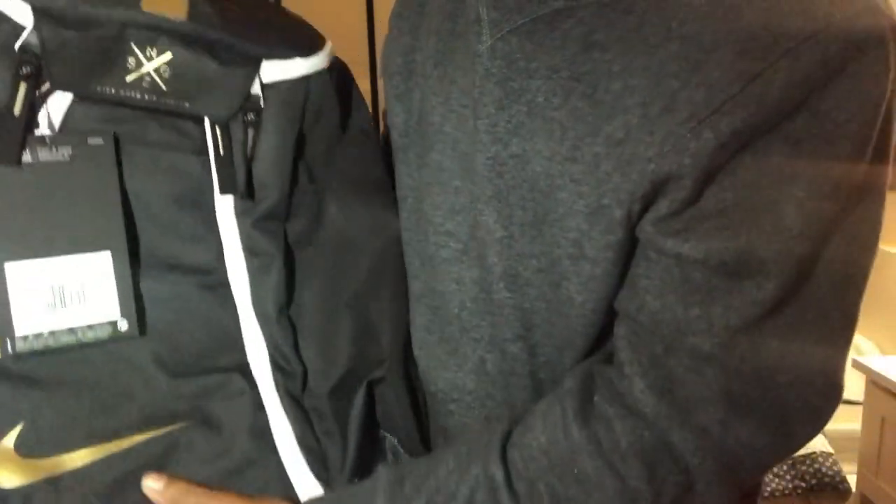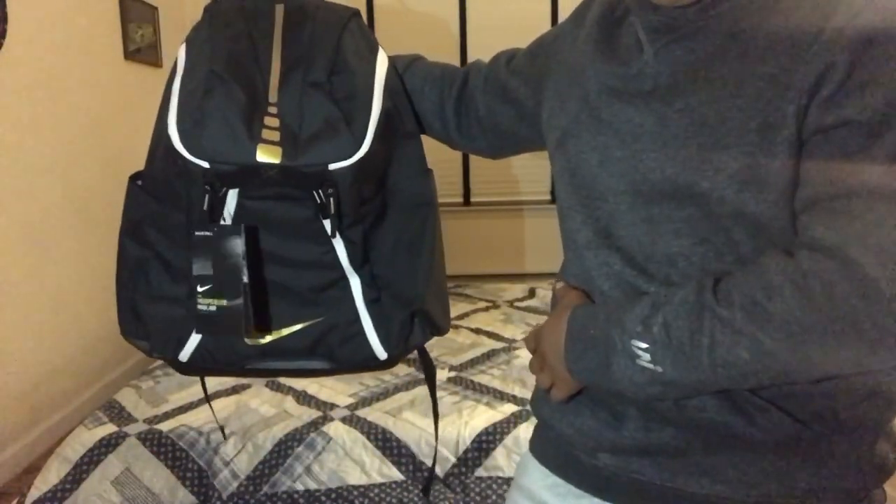As y'all can see right here, we got the gold Nike seams and I like it. This is the main reason why I decided to cop this book bag — because of the gold. Look at the top, tell me that's not sexy. Extremely sexy.